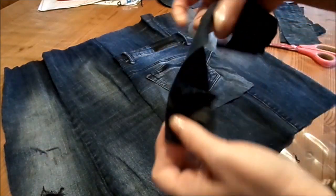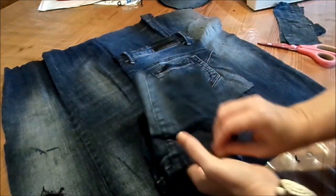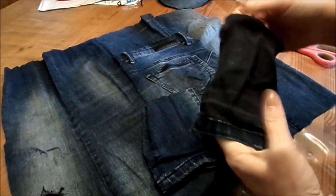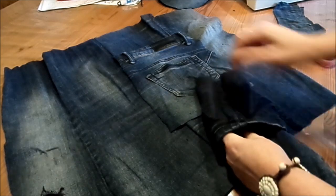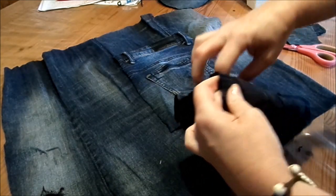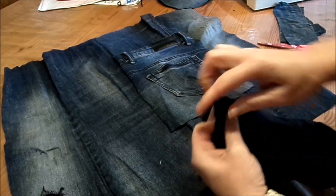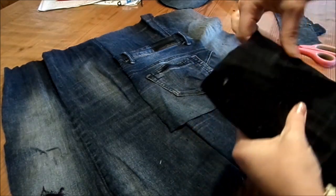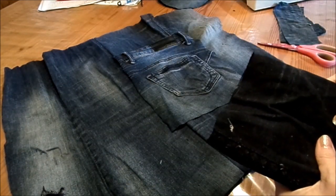Und dann natürlich noch das Band zum Tragen – auch nochmal einen Streifen. Wenn du noch die Unterseite der Beine hast und das verwenden möchtest, zeige ich, wie man die ineinander näht. Wir machen eins links und das rechte kommt hinein. Dann legt man sie rechts auf rechts – schöne Seite auf schöne Seite – und fährt mit der Nähmaschine einmal rundherum. Dann zieht man es auseinander und hat eine ganz lange Tasche. Und jetzt zeige ich anhand der Abwasch-Tischdecken-Tasche, wie wir es zusammennähen.